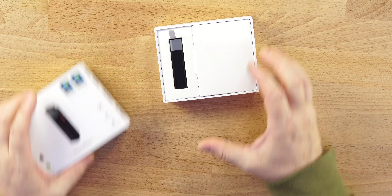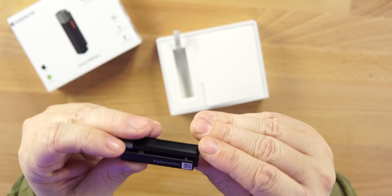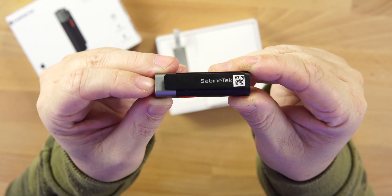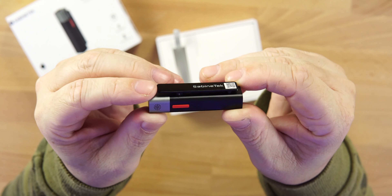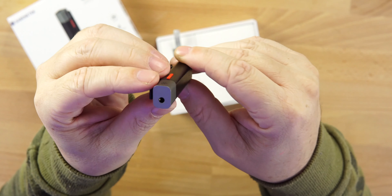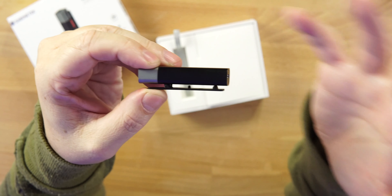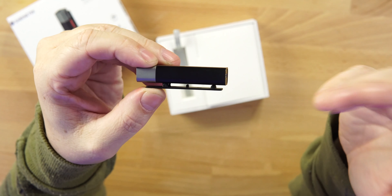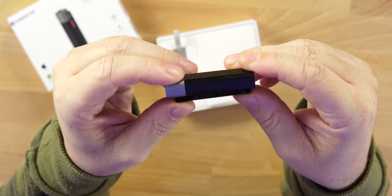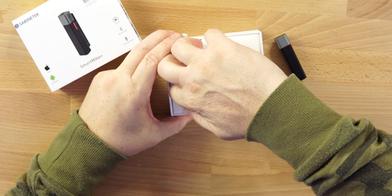Here is the actual Smart Mic Plus in the black colorway. There's the branding and a QR code that takes you to their website. This is the power button, the pairing button, the microphone up top, and you have a clip to attach it to your shirt, backpack, or whatever you want.